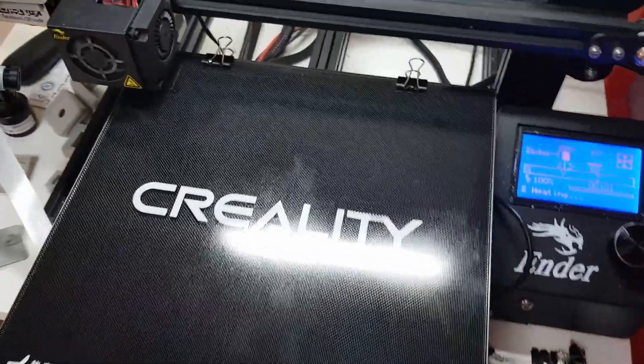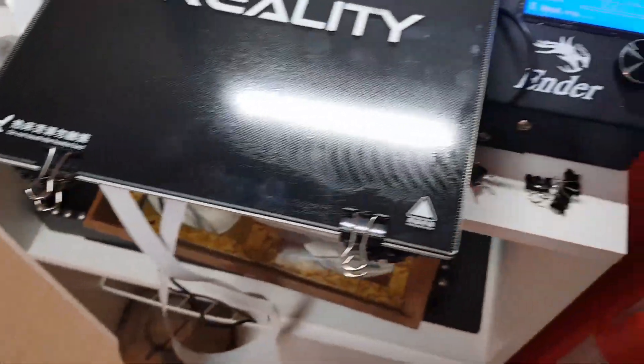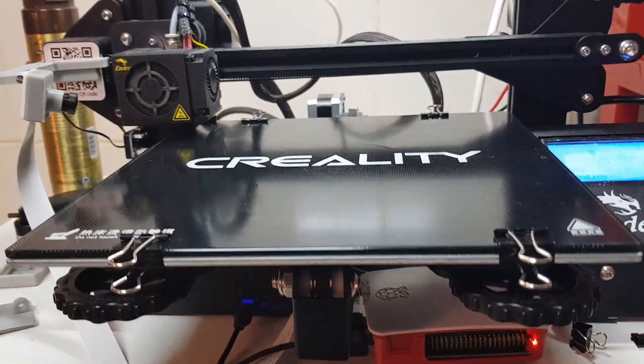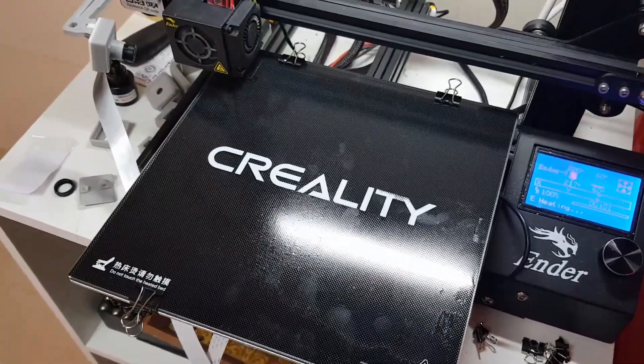This is the heated bed after applying the hairspray on it. It forms a layer on top of the glass bed similar to glass. It's very subtle, so I'm going to do a test print on it — I'm going to print a USB holder.